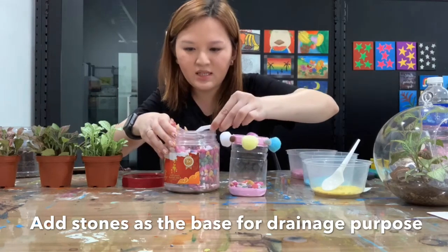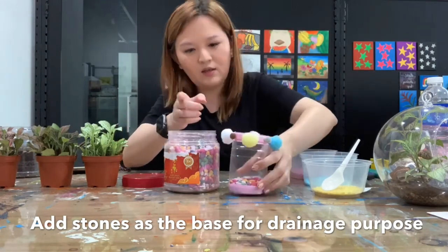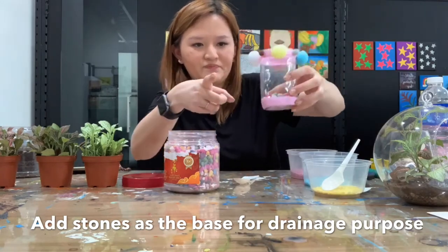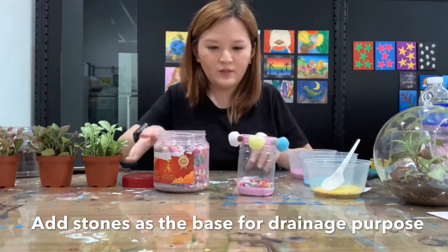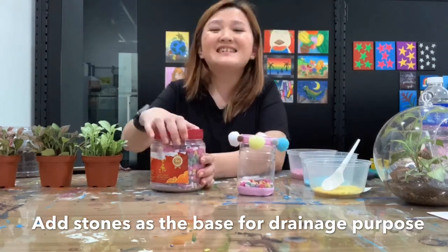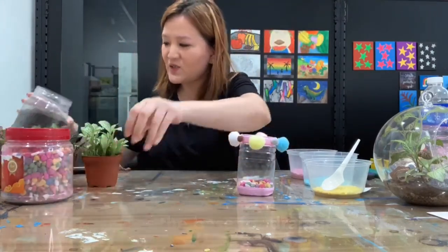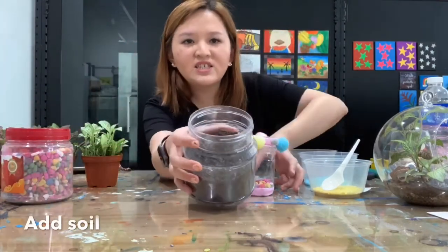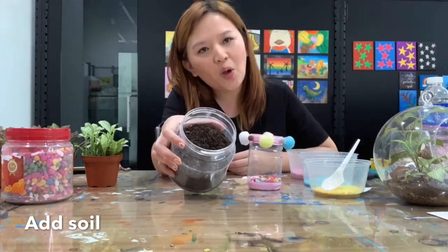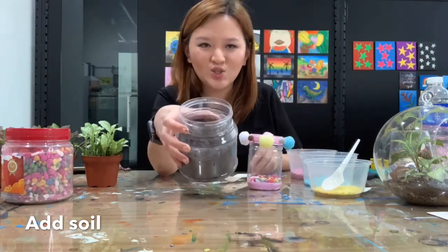You can estimate about one finger in height for the stone layer. After the stones, can you guess what we're going to do? We are going to put soil. You can buy it from Giant — it's called garden soil — or from any nursery. We normally use garden soil.